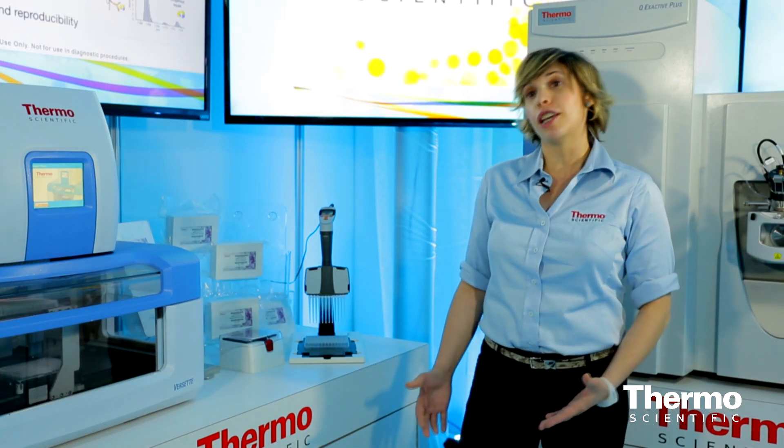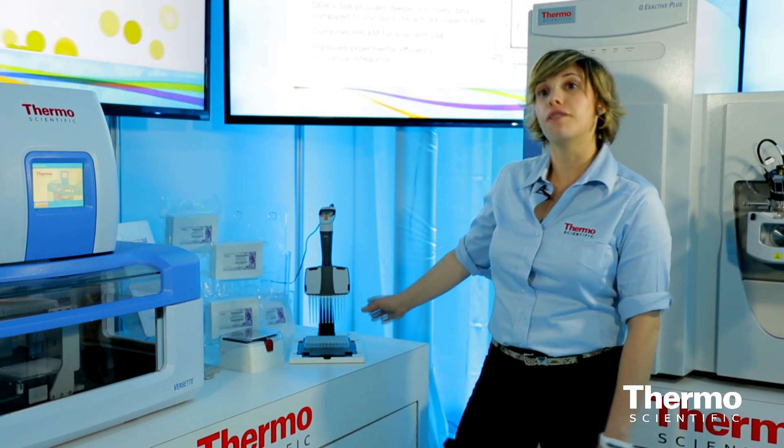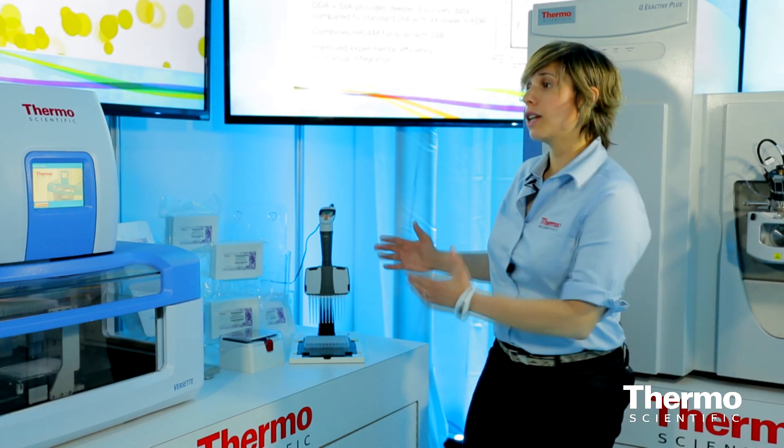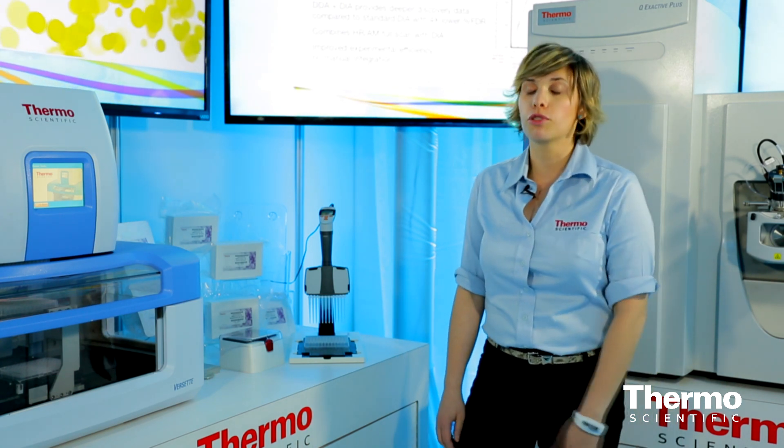It's broken up into two key parts. The first is affinity purification, where we're using microcolumns that are embedded in a functional pipette tip. And then the second part is, after you have samples purified, you're using those purified samples for mass spectrometry.